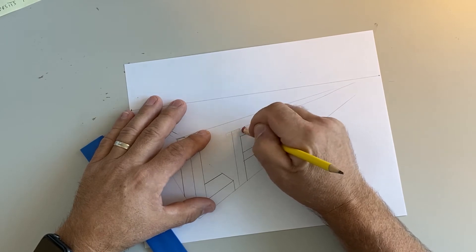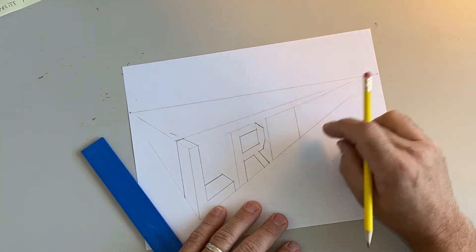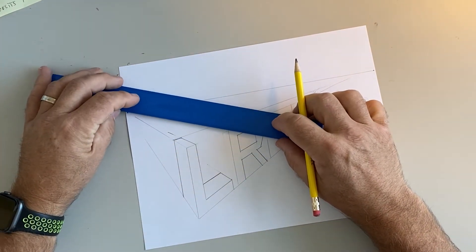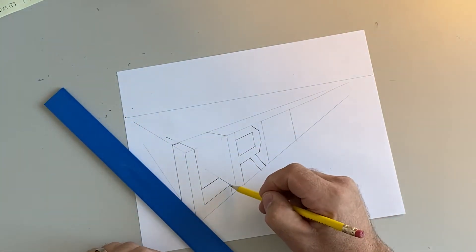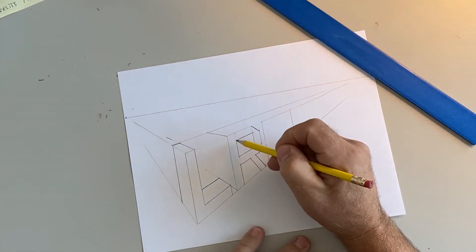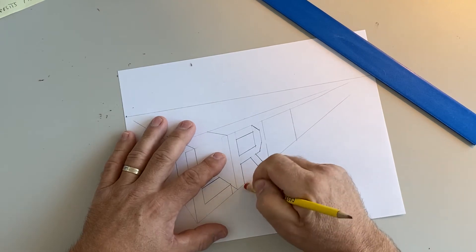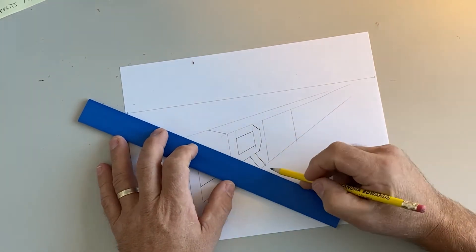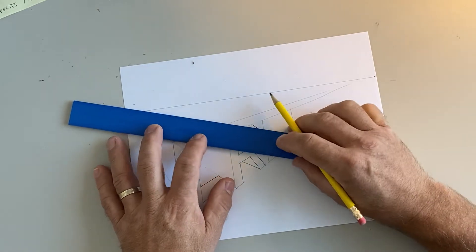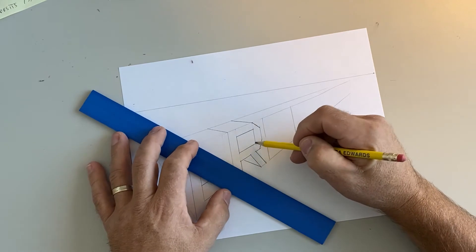Now I need to make this R three-dimensional. Because the letter is on the right side, I'm going to draw back to the left vanishing point. Just like I did with my L, I'll draw the corners back — but don't draw through your letter, it'll look really messed up. I also stop at the edge of the L so I don't draw through that either.